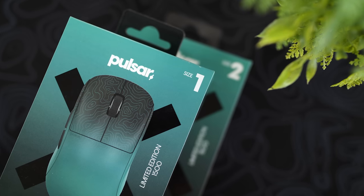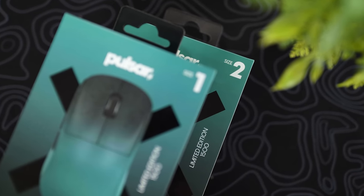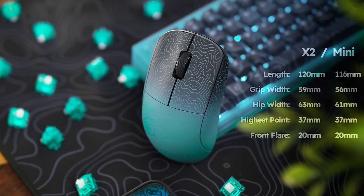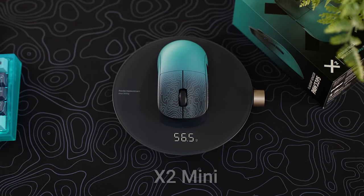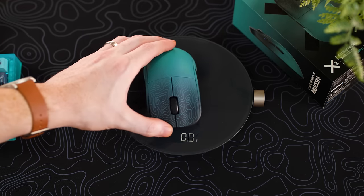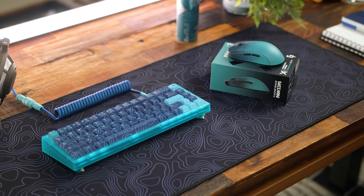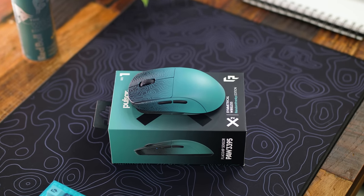In terms of shape, size, and dimensions, these mice are exactly the same as the X2 and X2 Mini — I'll have those dimensions listed on screen for you. However, one of the changes is the weight. The mini is advertised at 52 grams while the medium is 56 grams, but these units are around three grams heavier. The main reason is the new coating — they're using a completely new print film heat transfer printing process which allows the designs to be printed so neatly on these mice. In return you do get that slight heavier variance, but it's also the same weight difference as the Bruce Lee Edition and I didn't hear many complaints there.